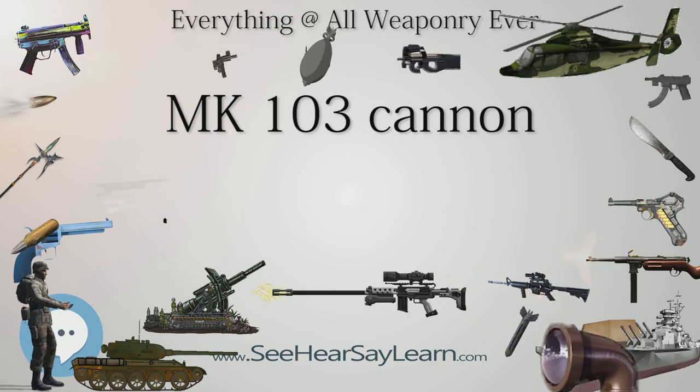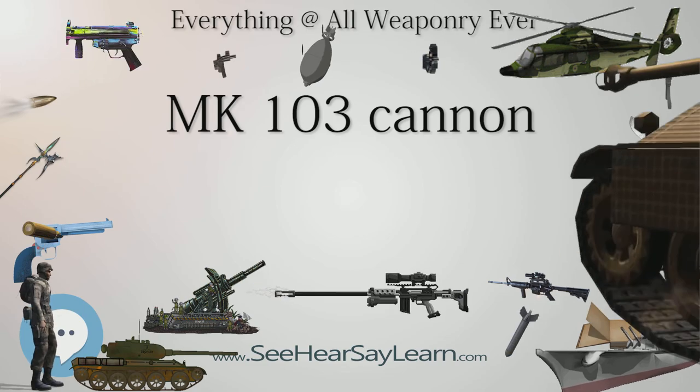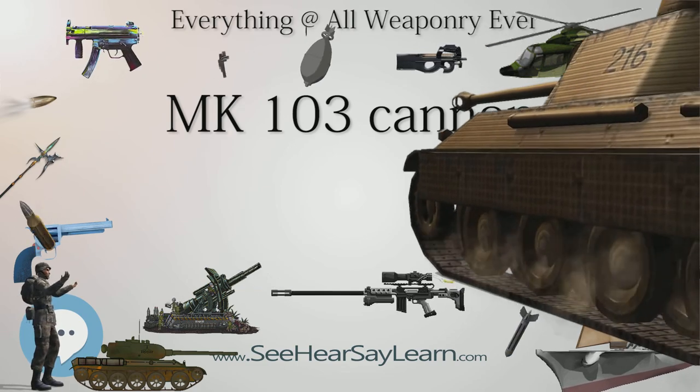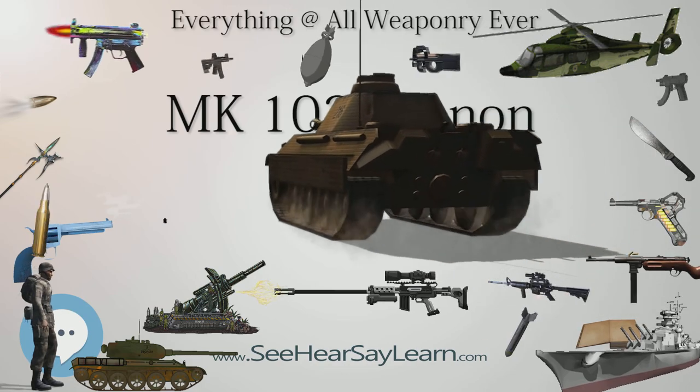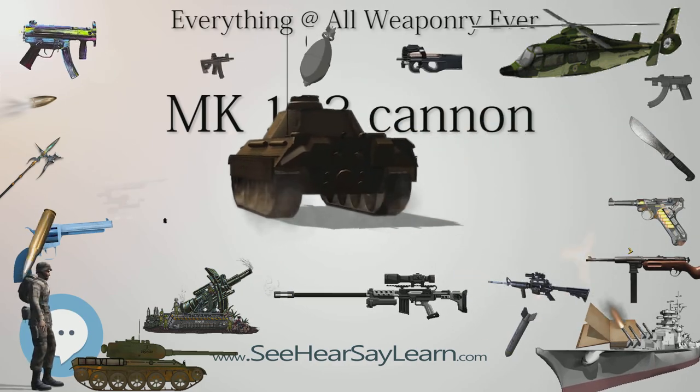The shorter barrel made the Mk 108 more adaptable, so it saw much greater use.